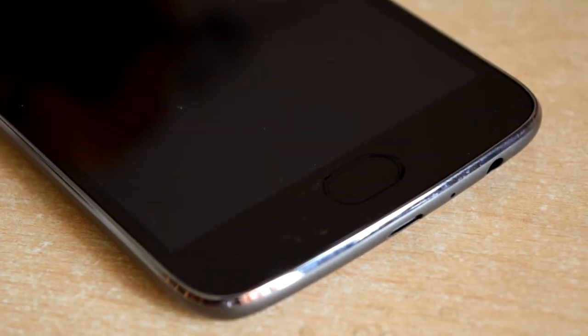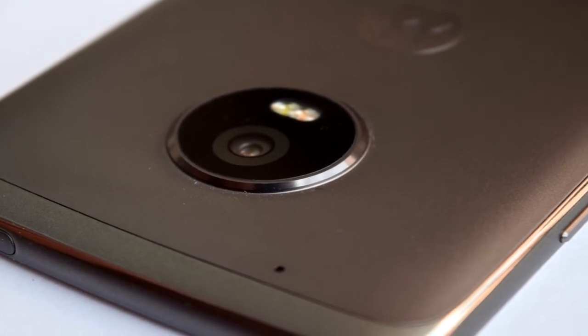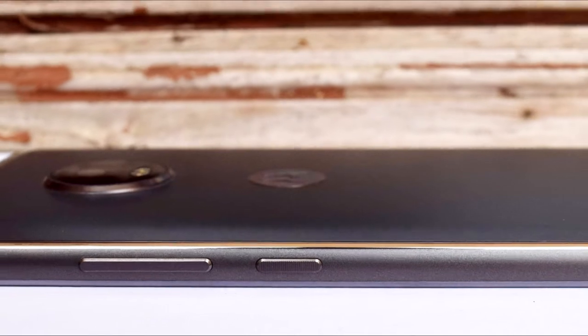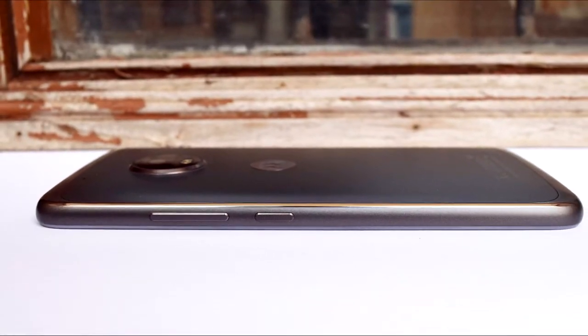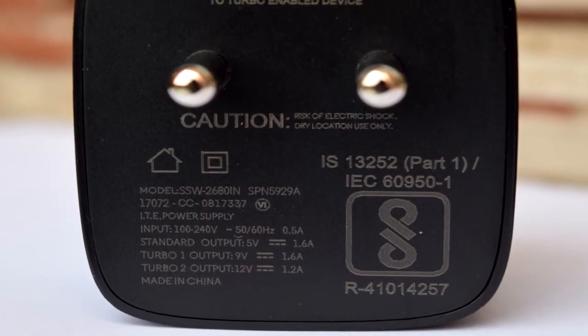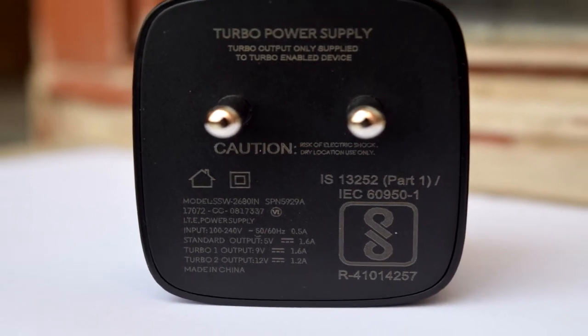Here are my initial impressions of the Moto G5 Plus. It is great to hold and the build quality is excellent. Thanks to the metal body, it feels sturdy. Talking about the performance, it is fast and fluid. I encountered no lags in games as well as the UI, thanks to the Snapdragon 625. 4GB of RAM helps you heavily multitask and switch between apps with no lags or frame stuttering whatsoever.